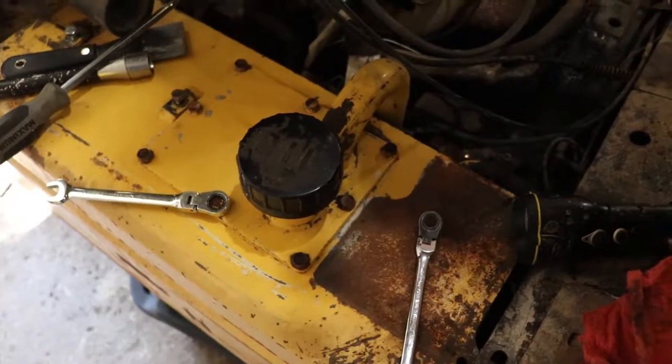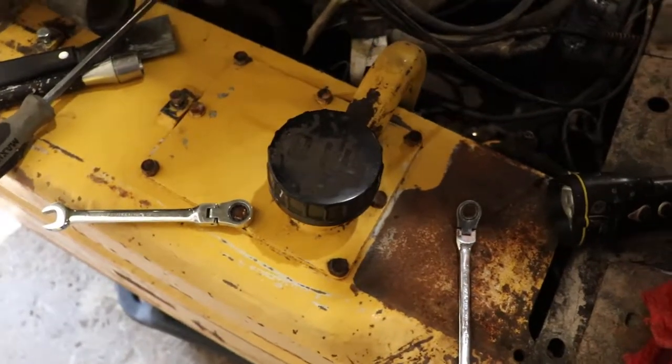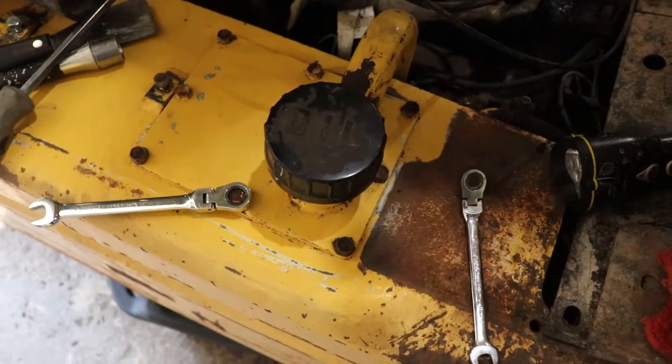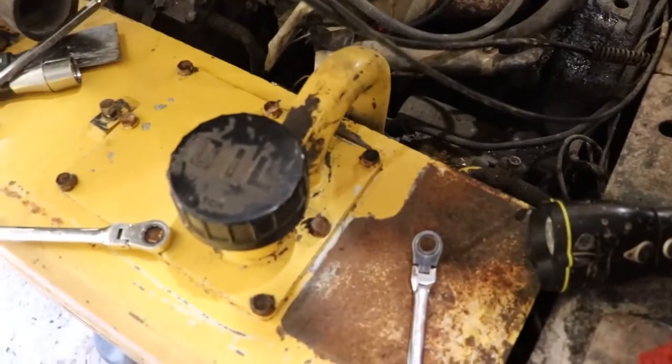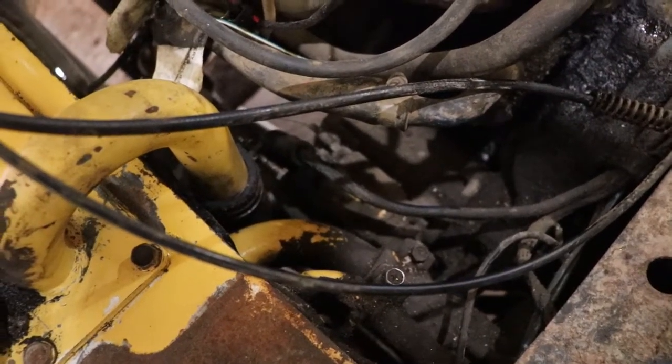We're carrying on with getting this thing back into working order. One thing I want to do is check the strainer on the hydraulic oil pickup. This tube here goes down and then over into the hydraulic pump, which is like a PTO drive off the engine. You need to use some brake cleaner and clean everything off, clean around the hose fitting — you don't want anything to fall into that hose and run through the pump.